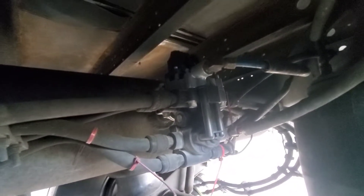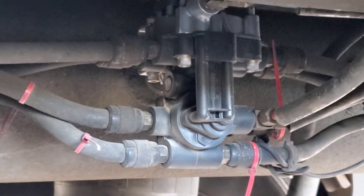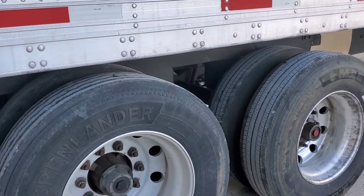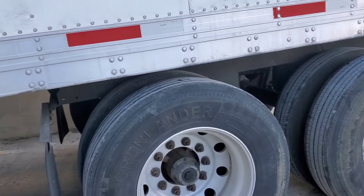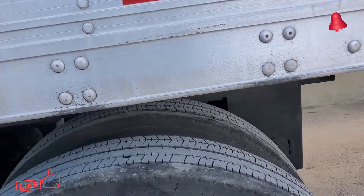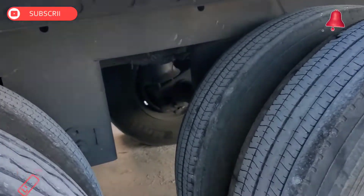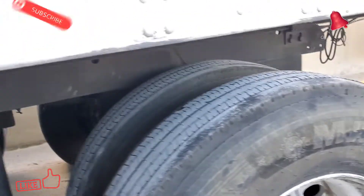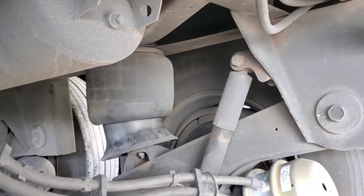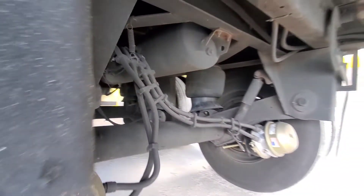The air valve is on, everything is connected, and we just released the air — time to test the air valve to see if it's working properly. As you can see, my airbags are up and my brakes are unlocked. I made sure I have no air leak through the valve or anywhere else. The problem is solved: my trailer is not touching the tires and I don't have any risk of blowing the tires. Thank you so much for watching — please subscribe to the channel, like the video, share with your friends, and I'll see you in the next one. Have a nice day!